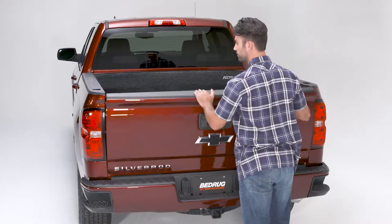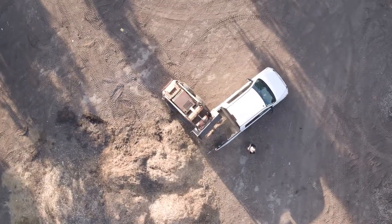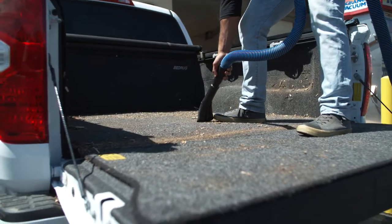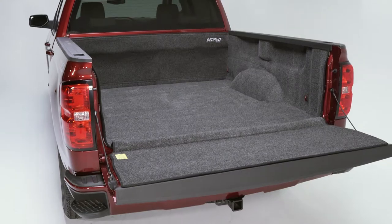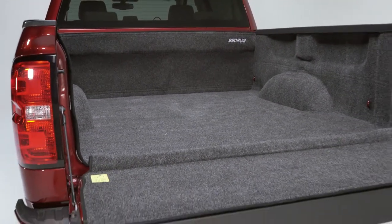The Bedrug installation is now complete. It provides impact and slip resistant protection for your truck bed that can be cleaned with a power washer, hose, or a vacuum. It fills in the ribs and contours of the truck bed to provide a smooth, void-free loading surface that is easy on your knees.